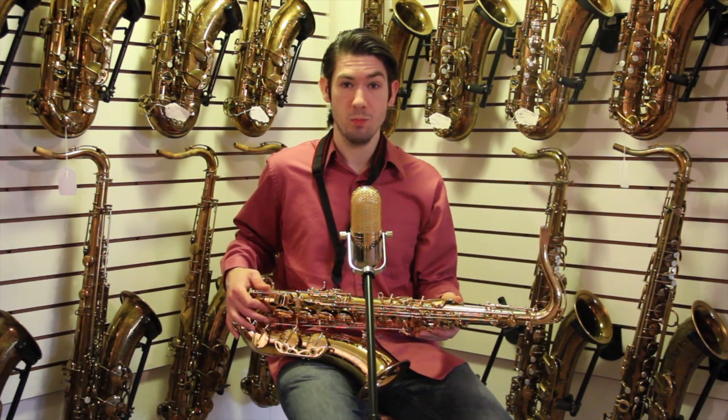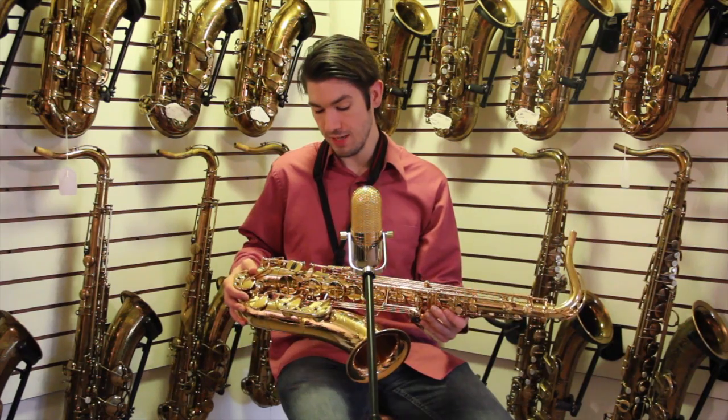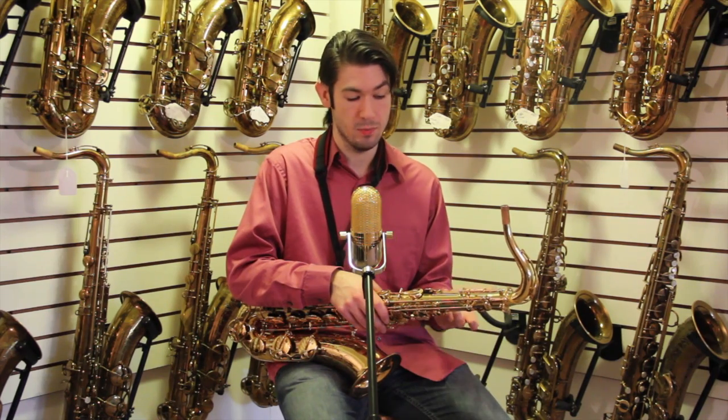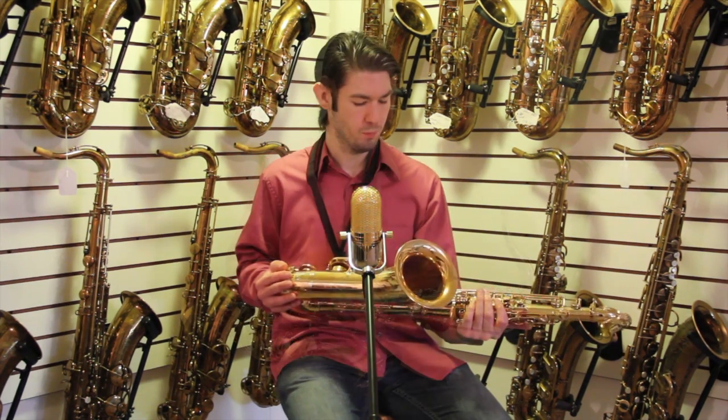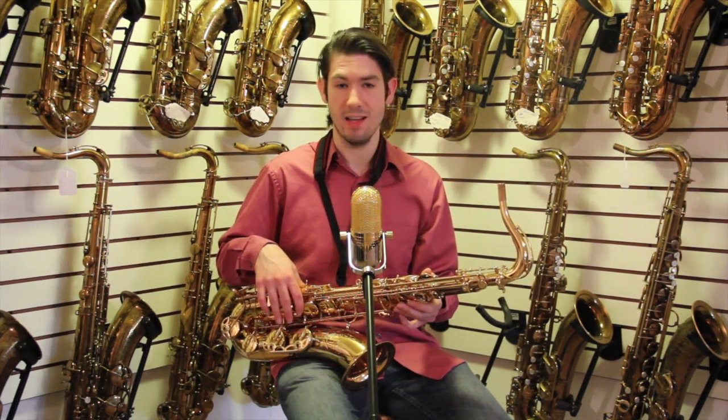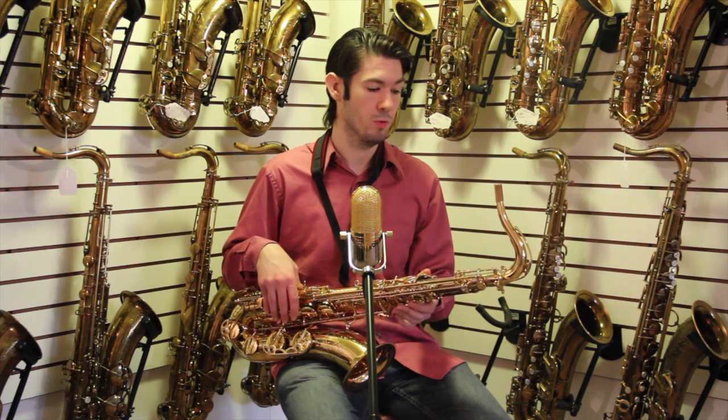The sound of this horn is pretty dark. It's got the plastic resonators in it, like all the new Selmers. It's very flexible, has a high F sharp. Pearls feel great. Ergonomics are fantastic. It just has that solid Selmer feel to it.